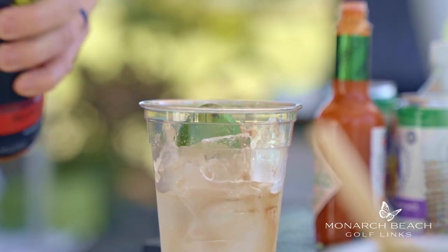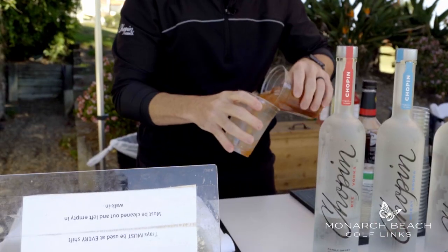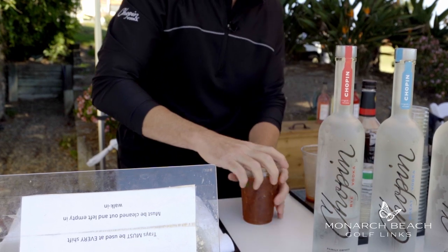We're going to add some Bloody Mary mix. Give it a turn. And you are ready to go. A Chopin rye Bloody Mary — enjoy.